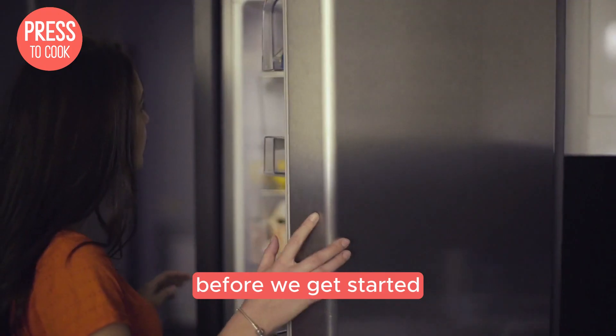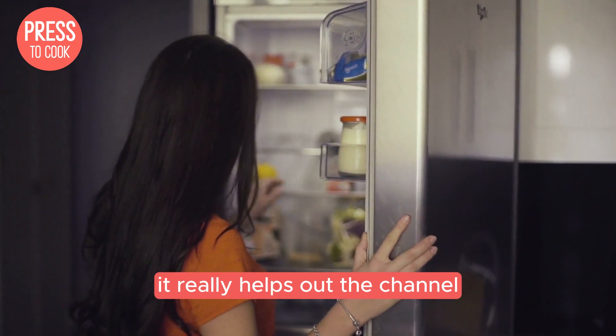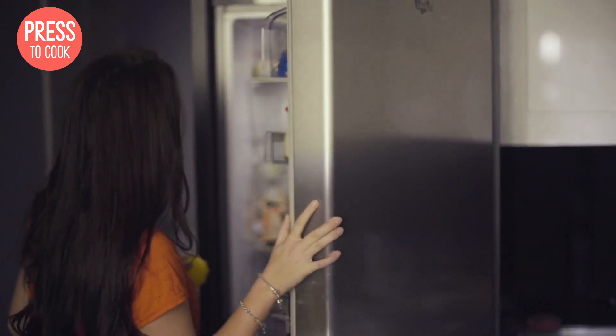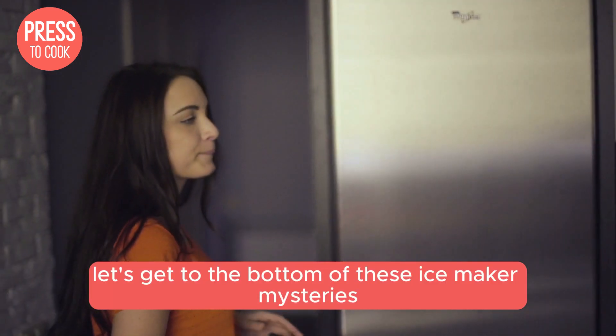Before we get started, don't forget to smash that like button — it really helps out the channel and ensures you never miss our kitchen tips and tricks. Now let's get to the bottom of these ice maker mysteries.